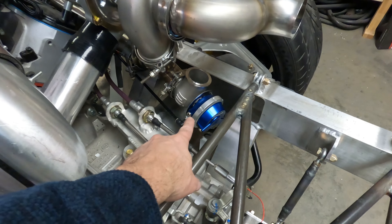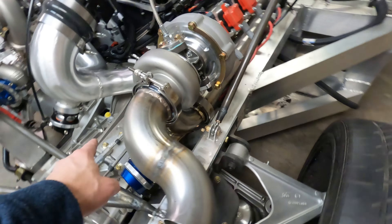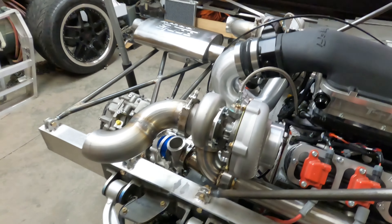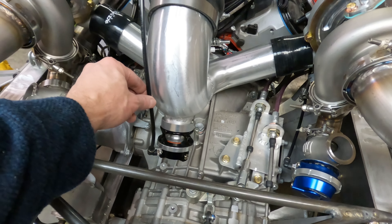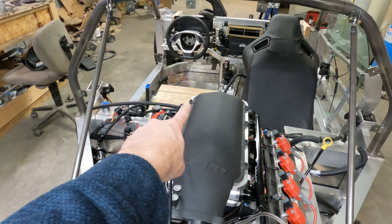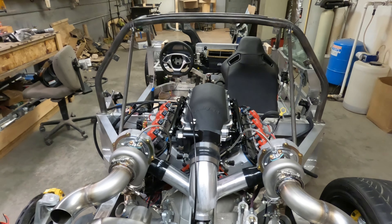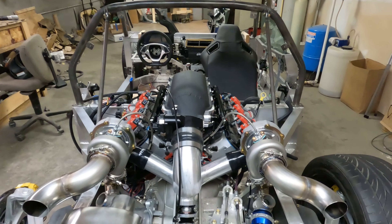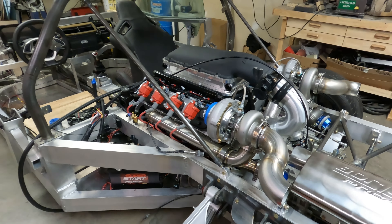We also plumbed the wastegates. Both of these have vacuum lines running up. It comes up and goes to a fitting on the turbo so it knows if there's pressure or not to open and close these valves. We welded on the blow-off valve here and a vacuum line hooks to it and runs up to the vacuum on the intake. Once we get a manifold — which is ordered and should be here in one or two more days — we can start hooking up all of our vacuum lines, one of which will be going to the brake booster for the master cylinder at the front of the car.